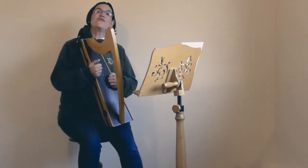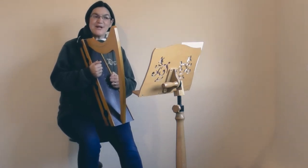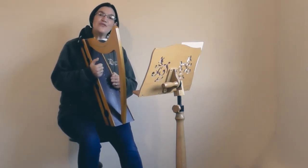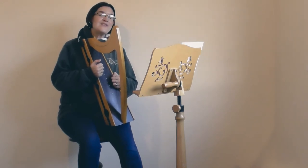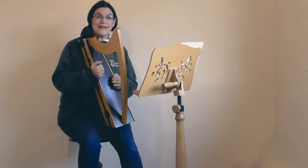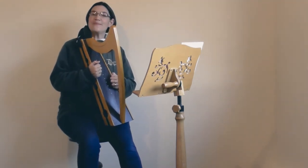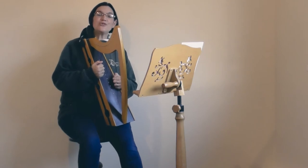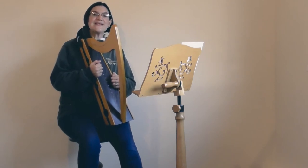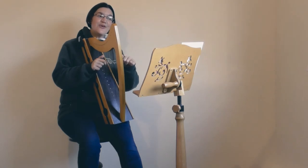The reason I'm counting to four is that the start of your piece, C Amid the Winter's Snow, is in four-over-four time. The top number tells us how many beats are in each bar — so that's four beats. And the bottom number tells us what sort — a four on the bottom means we're counting in crotchets, a one-beat note. One, two and, three, four.